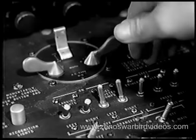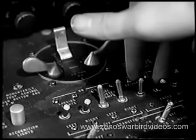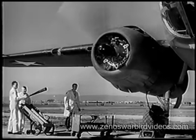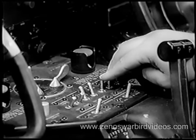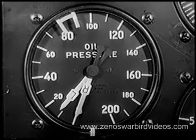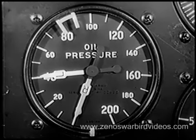Energize the starter. Then prime five to seven shots at one second each if the engine is cold, or one to three shots if the engine is hot. After you've warned the ground crew and made sure someone is standing by with a fire extinguisher, mesh the starter until the engine starts. However, don't hold the starter engaged for long periods — you'll burn out your booster coils. Oil pressure should rise to 40 pounds within 30 seconds after the engine takes hold. If it doesn't, cut the engine and investigate.